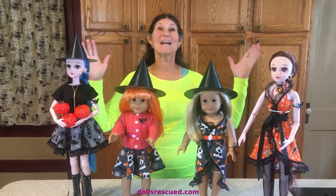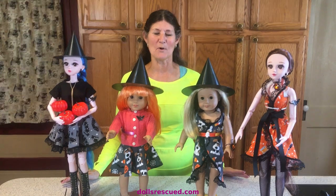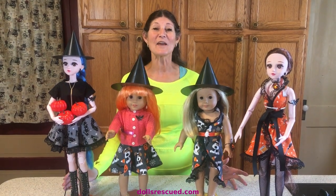Hi, I'm Marna and it's October 1st, my oldest son's 43rd birthday. How did he get that old?